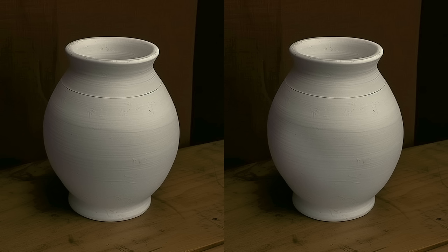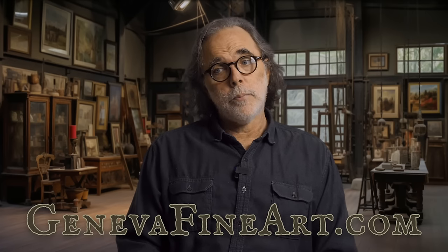And when everything's filled in, you're much better able to judge your work. Also, Geneva Fine Art is now restocking all of our paint — and we're going to be introducing a new purple soon, so keep an eye out for that. Thank you guys for watching and we'll see you on the next one.